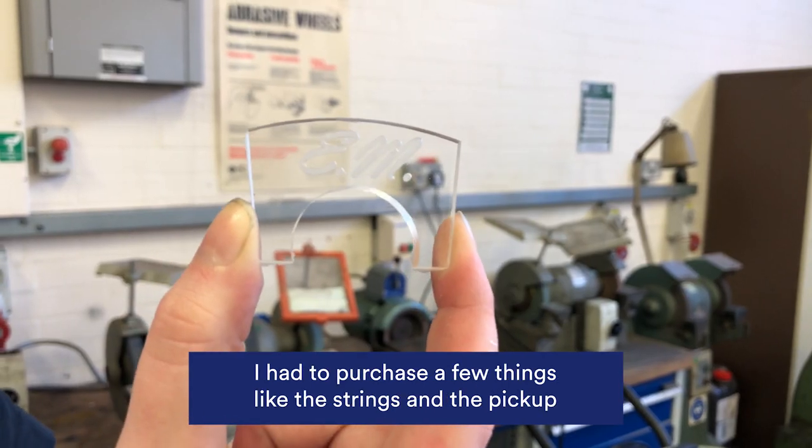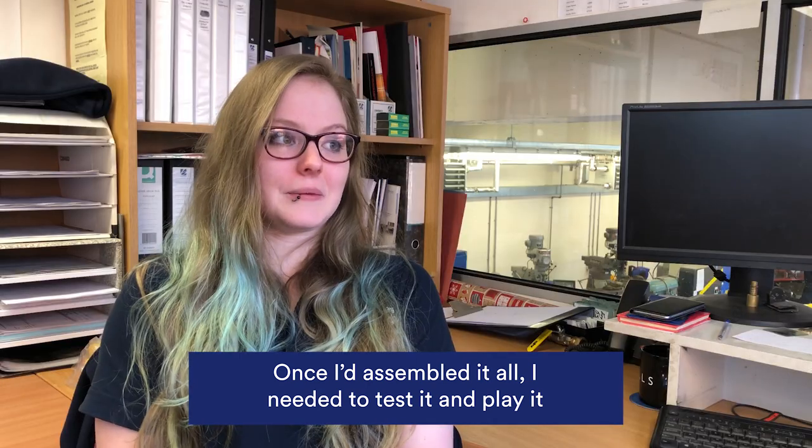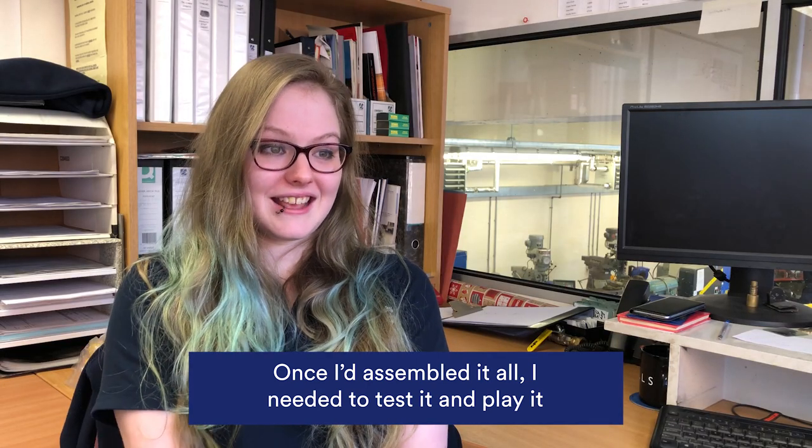I had to purchase a few things like strings and the pickup, and once I'd assembled it all I needed to test it and play it.